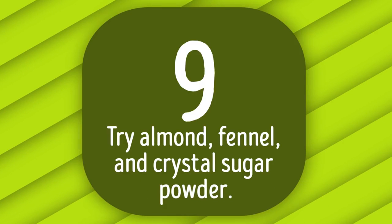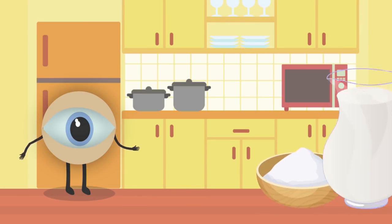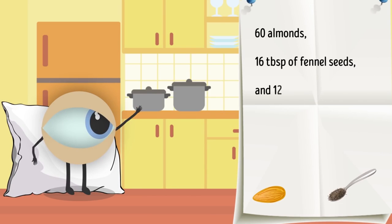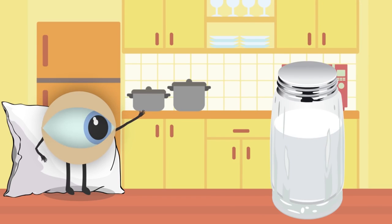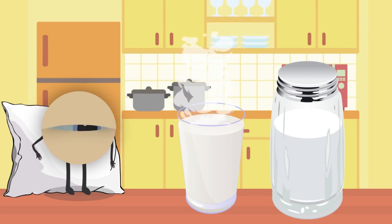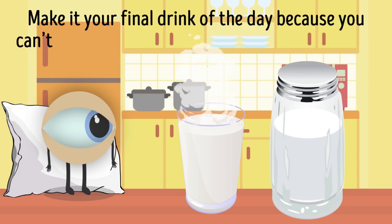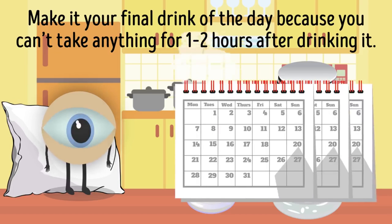Tip 9: Try Almond, Fennel, and Crystal Sugar Powder. If making fresh juice every day sounds like too much work, try making a powder you can add to milk before bed. You'll need 60 almonds, 16 tablespoons of fennel seeds, and 12 tablespoons of crystal sugar. Grind the ingredients into a fine powder and keep it in a glass or plastic jar away from sunlight. Mix 2 tablespoons with warm cow's milk before bed — good for your eyesight, brain, and overall health. Don't take anything for 1–2 hours after drinking it. Try a 2–3 month course, then take a break.